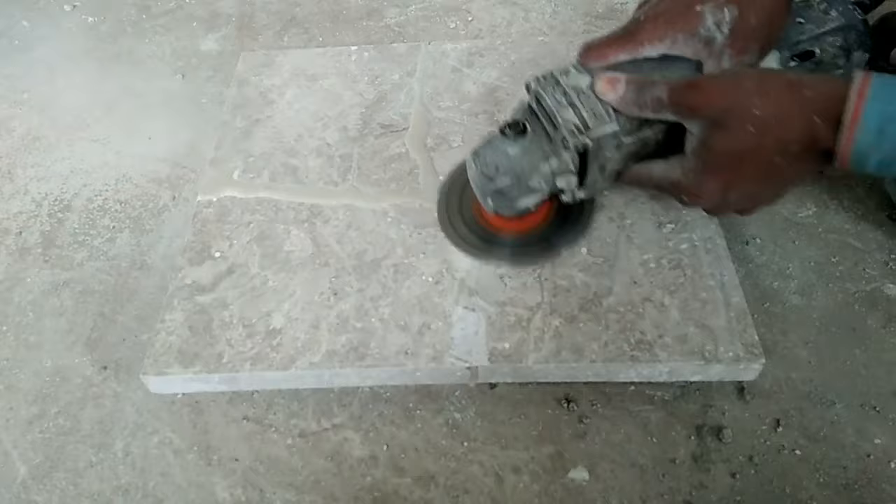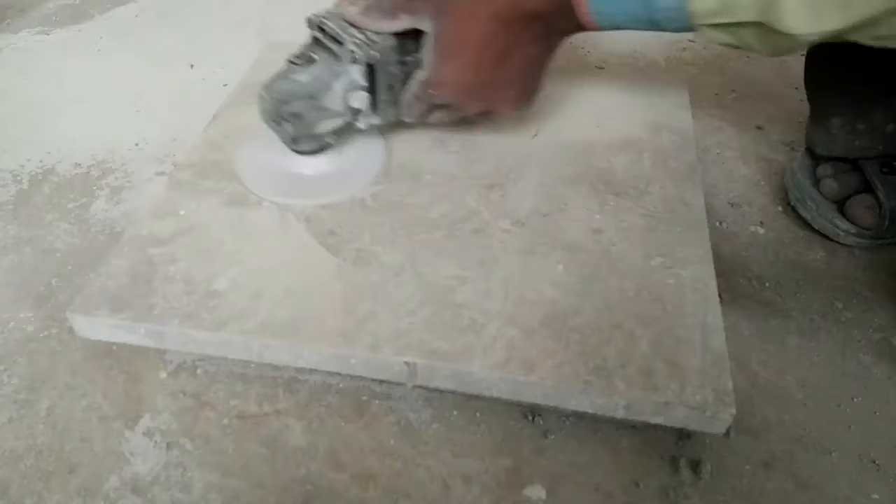So, after the cracks are filled, leave the stone for 24 hours. Let the pigment dry. So, leave the stone for 24 hours and then take a machine and start rubbing the pigment.